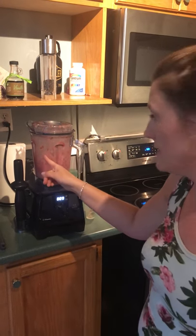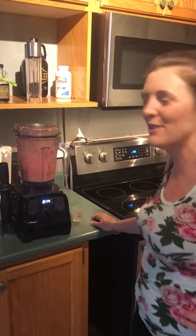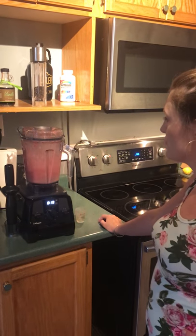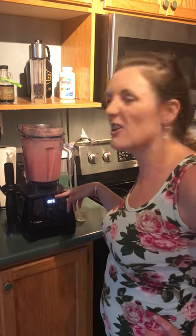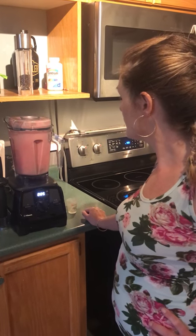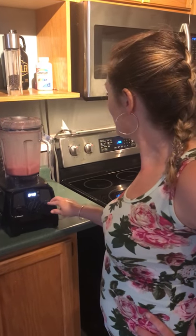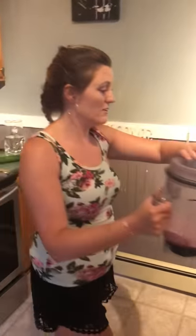That's a much better consistency there. You can see it's more juicy, not more frozen. I'm going to grind that a little longer — I don't want any chunks in it, since this is supposed to be like a smooth alcohol drink. I would say this is pretty good.